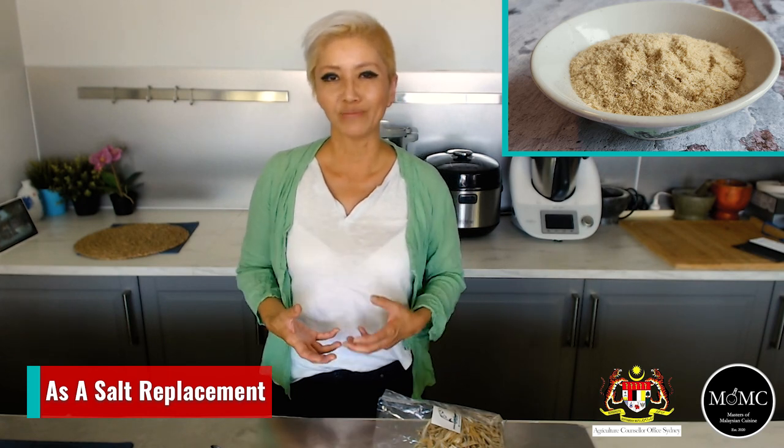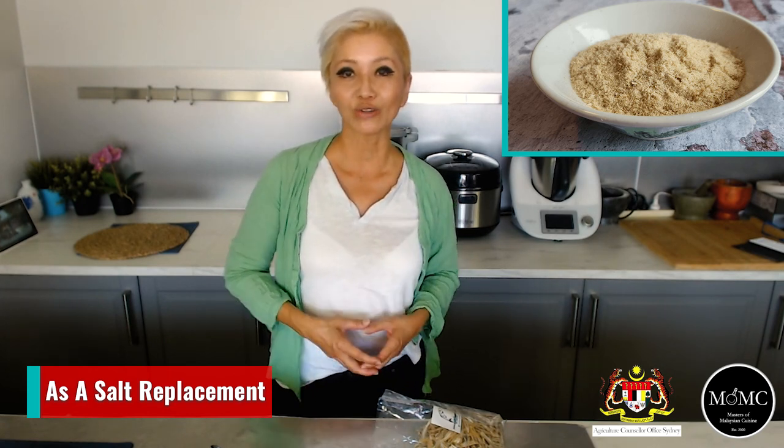So those are some of my suggestions for Ikan Bilis and how you can use it in your cooking. Make sure you sign up via the link on screen and I will send you more tips and the occasional recipe as well. I'll see you in my next video.